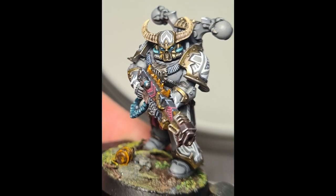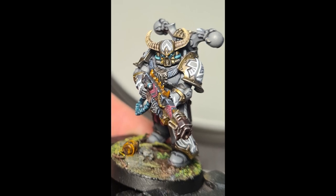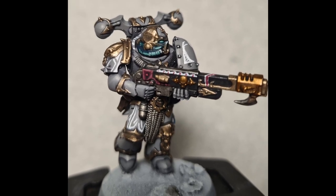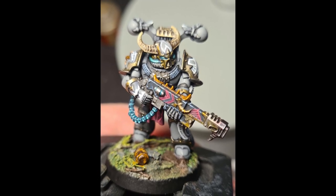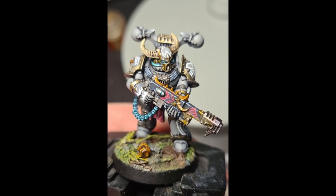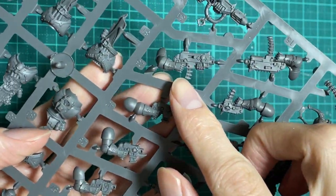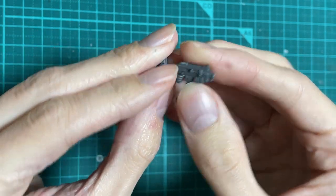I saw this conversion on Reddit a little while ago, and I liked it so much that I reached out to Sam Hollis Brown, who was nice enough to let me include it in the video. I'll link their social media in the description below, so go give them a follow if you like this kitbash. This is my attempt to recreate it. The base of the weapon is a bolter, so I found a likely looking candidate on the sprues. I went with one that could have its ammo housing easily removed.